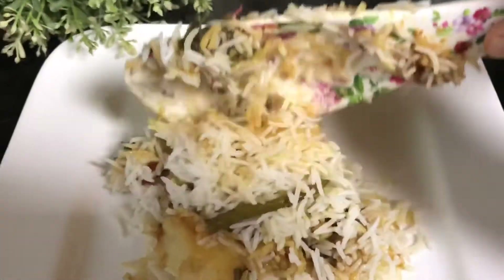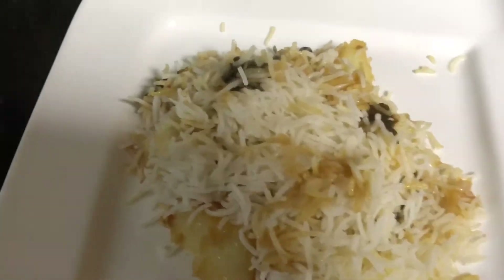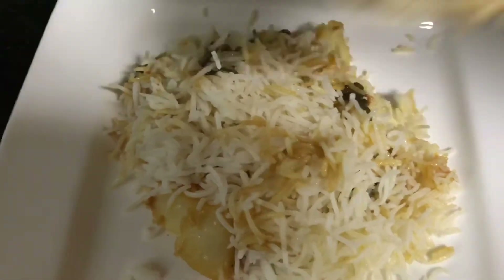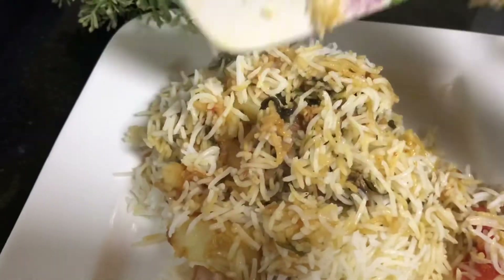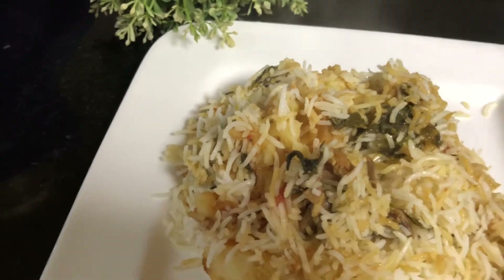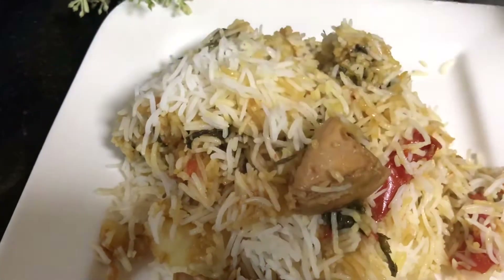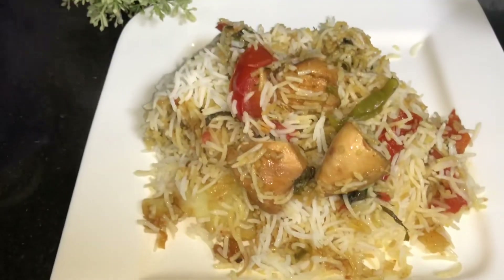Serve along with some raita. If you haven't tried this Sindhi biryani till now, please give it a try — it's super yum! Do try it out and let me know your feedback in the comments below. If you're new to my channel and haven't subscribed, please don't forget to subscribe, like, and share. Until I come back with a new recipe, take good care of yourself — bye bye!